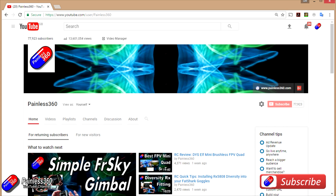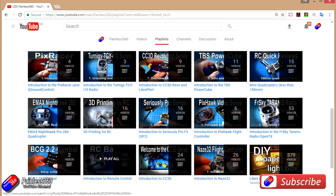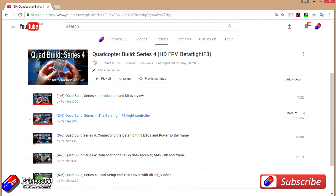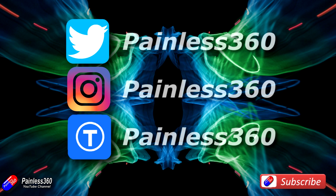Thank you for taking the time to watch that video and particularly for watching right to the very end. We try to release a video on Tuesday and Friday and sometimes one or two extra ones in a week as well. All of the videos on the channel are organised into easy-to-use playlists, so do have a look — if you're interested in a subject we organise all the videos on that subject so you can find them easily. If you like what we're doing then please like and subscribe and tell others about the channel. We're available in all of the usual social media places, particularly Instagram and Twitter, and we also share all of our 3D designs on Thingiverse.